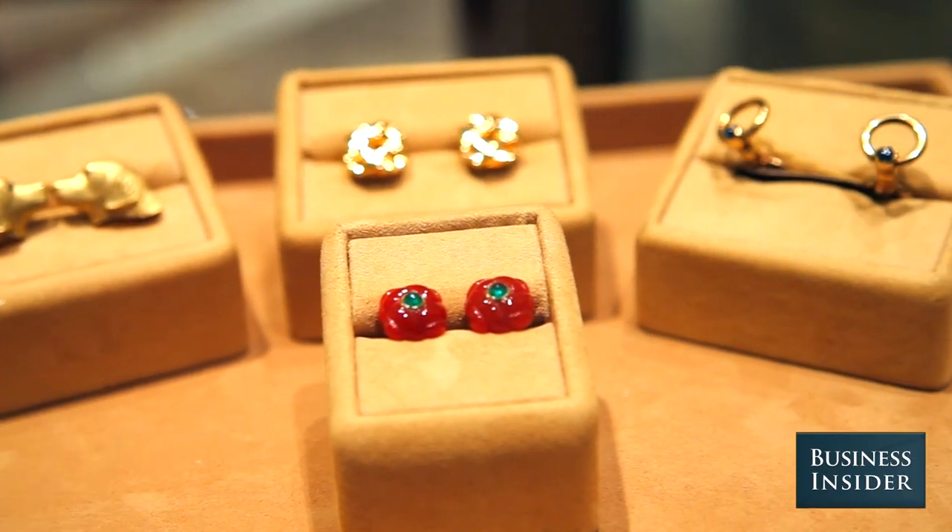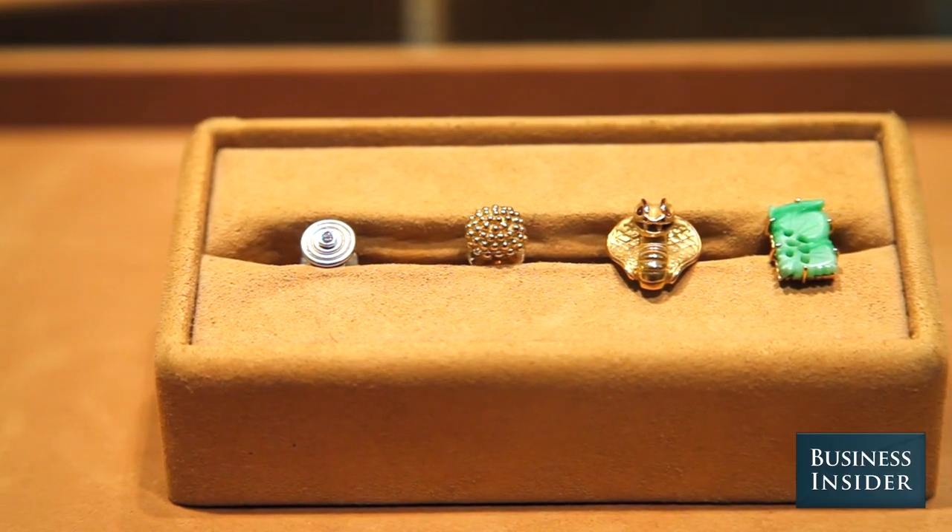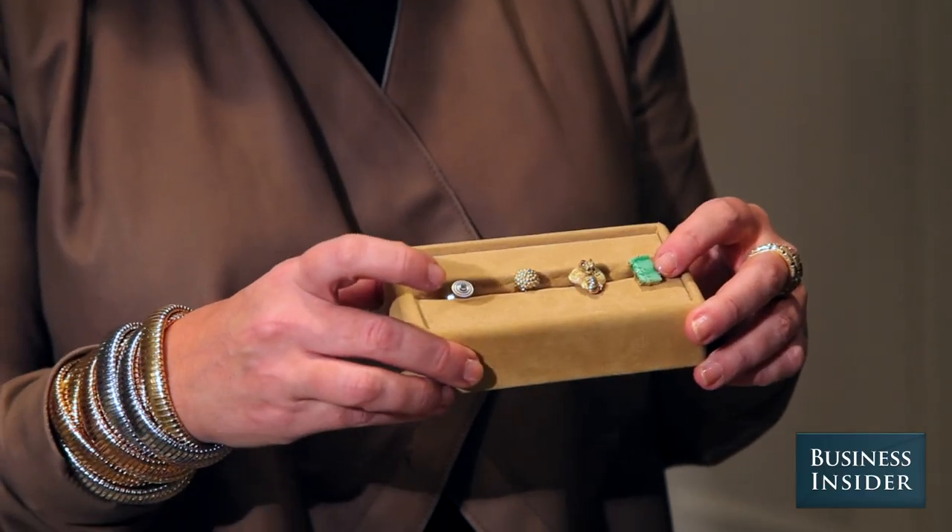There are as many tie pin variations as there are cufflinks. My favorite here is this vintage jade tie pin, just because it's more almost a curiosity than just a jewel.